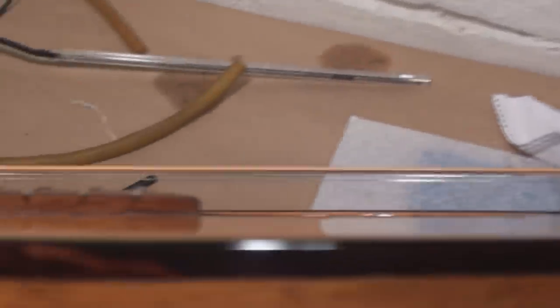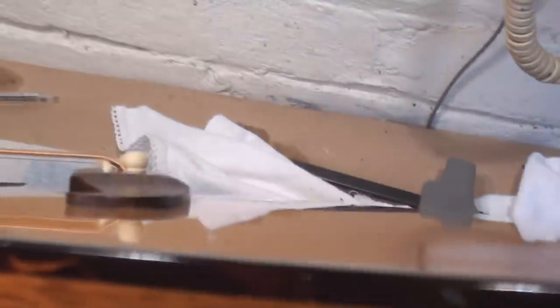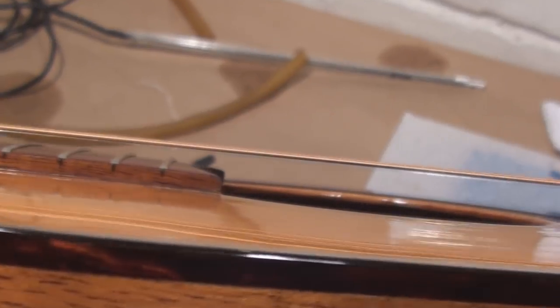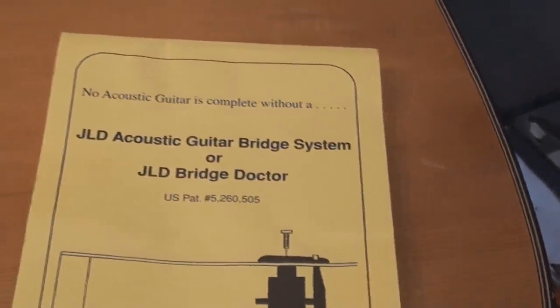The thing most definitely took the bump out of the guitar behind the bridge, but it didn't help with the sunken top at this end. But now we're in a situation where I can actually shave the bridge saddle and make this thing play right again. So I'm going to call it a marginal success — it corrected one problem but not the other one. We're still shaving the bridge saddle anyway, but now she's nice and upright. JLD acoustic guitar bridge system or JLD Bridge Doctor — you decide.